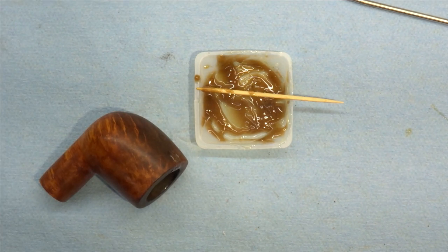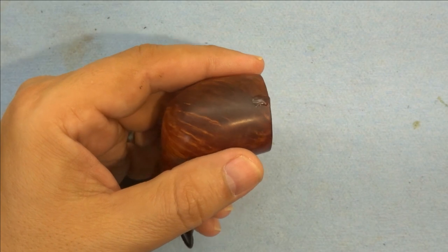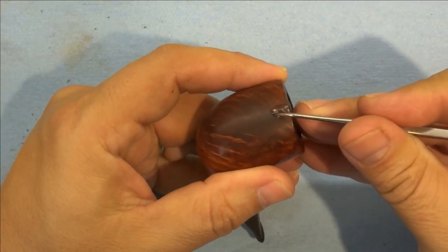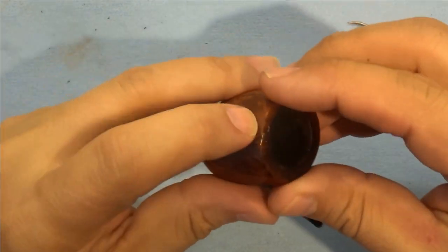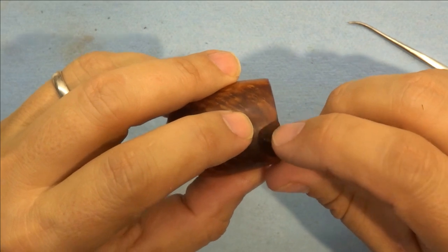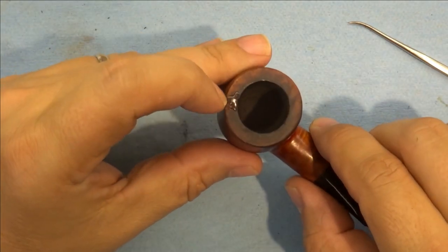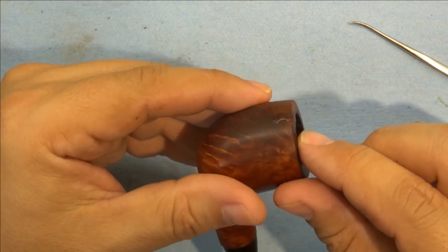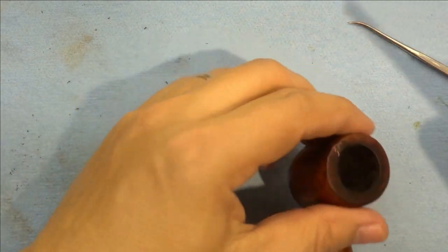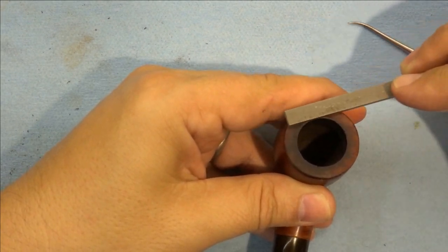That now has to set for at least 24 hours, preferably 48 hours before we sand it. Well, we let this sit well beyond 48 hours — got tied up in other things, but it doesn't matter. This is quite hard. One of the nice things about this epoxy is that five minute epoxy when it's completely cured is actually a little soft and gummy, whereas this is like a hard plastic or even glass — very, very hard. We need to start to bring that down so we don't have a big glob of epoxy on the pipe, so I'm going to start off with a file.